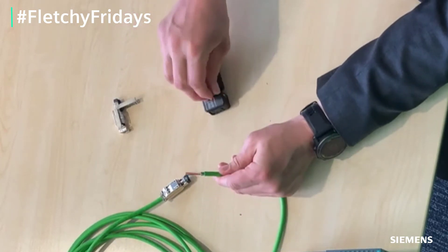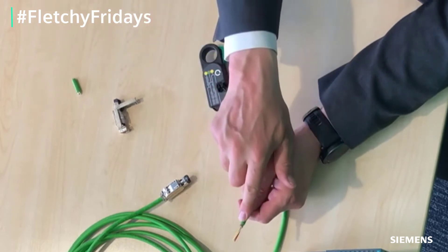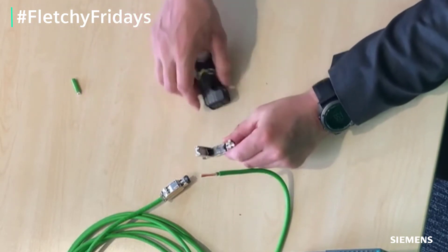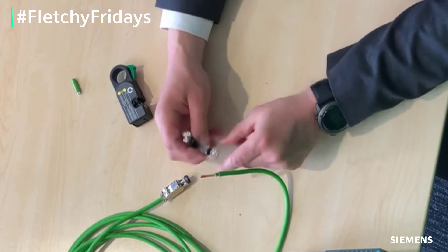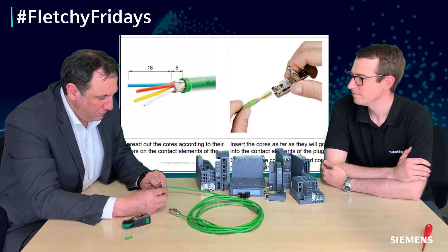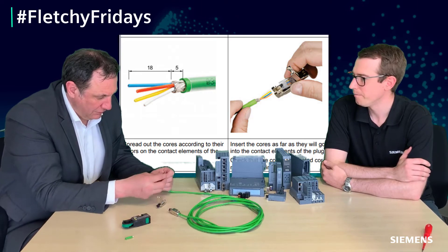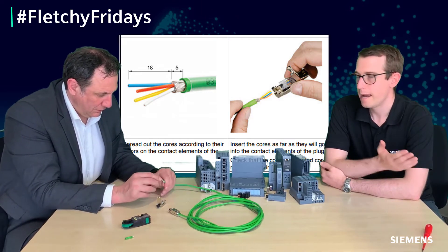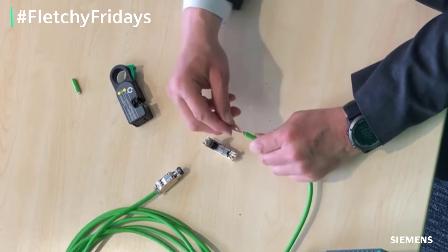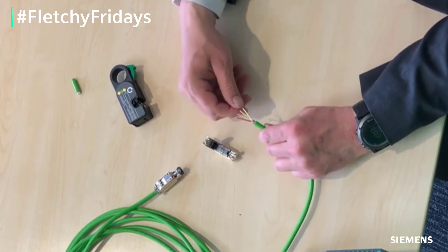The other interesting thing to note is this is a lot easier than doing a home Ethernet one. We're looking at four wires: orange, blue, yellow, and white. This cable is only going to give us 100 Meg, but that's all we need for a ProfiNet installation.